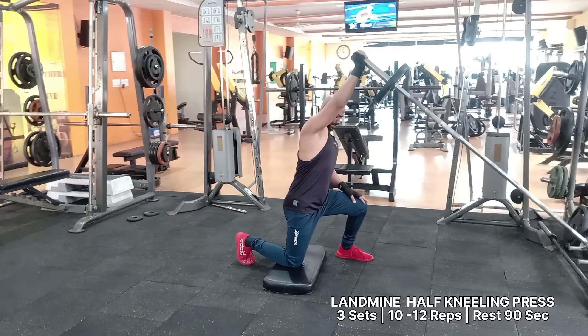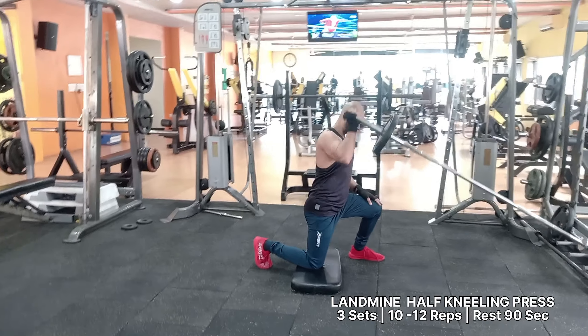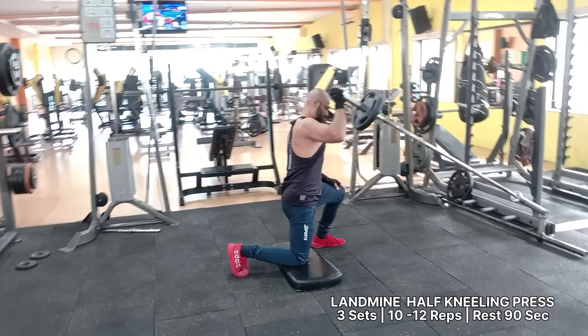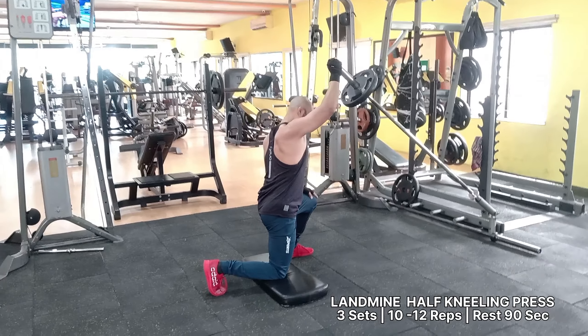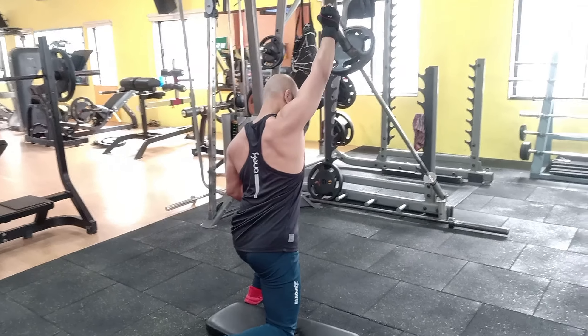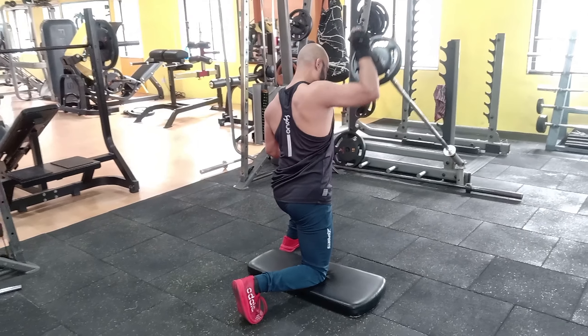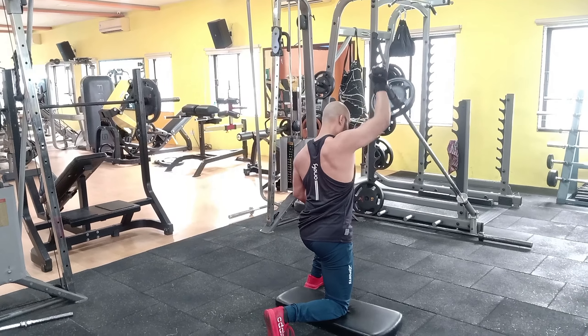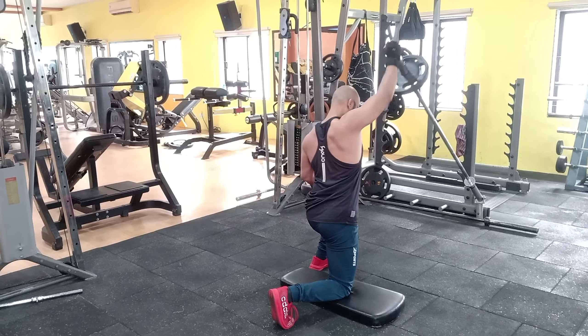This landmine exercise is a variation of the overhead press that can help build your shoulder strength. It is also a good landmine ab exercise for working your abs and can target your traps and biceps. Using one arm for the exercise can help focus on your weaker side if necessary.